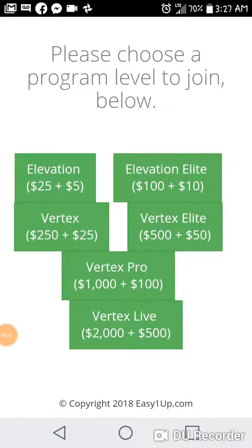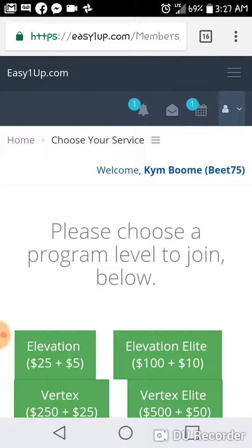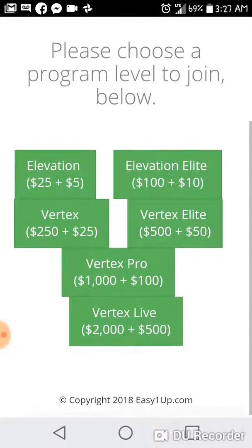Hey, what's up guys. I'm making this quick video on how you pay when you join Easy One Up. I just wanted to walk you through this so when you join you don't get confused. For example, you registered for free with Easy One Up — this is a dummy account.